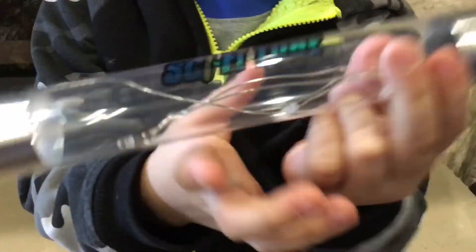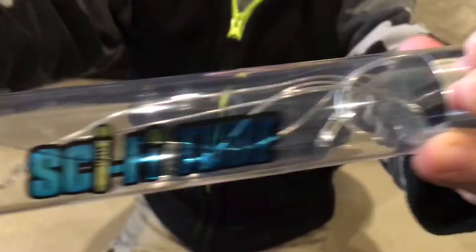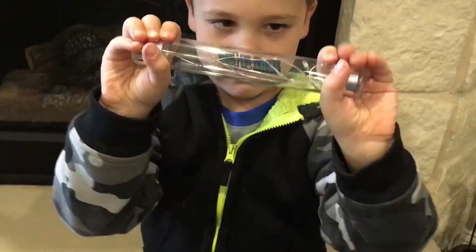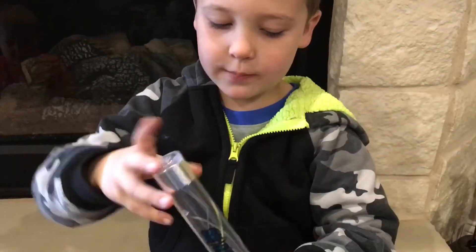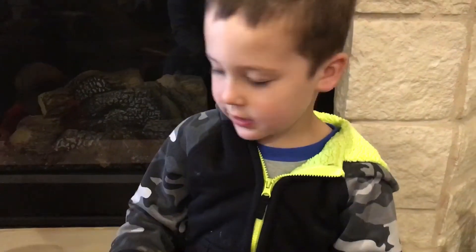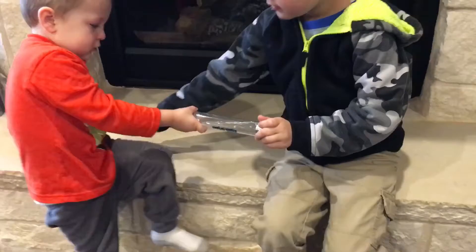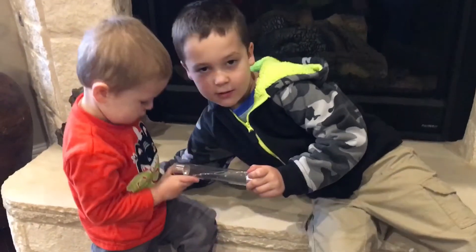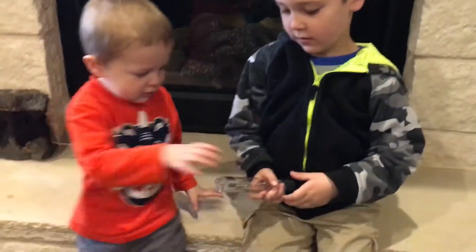Alright, let's give everybody a close-up of the product so they can see it. Pretty neat — the current runs through your body. But if nobody's touching the other side... Briggs, hold that. It's not working, but if I touch his hand, it works, huh? Yeah. That's neat. Really neat. It's a neat little science toy.